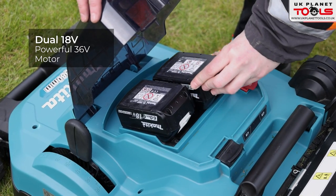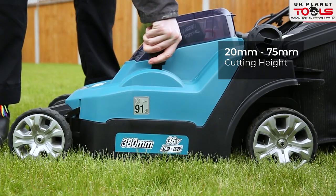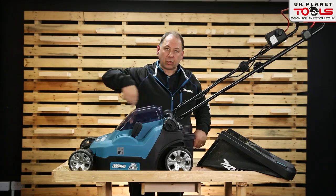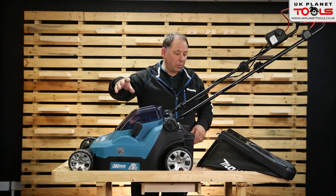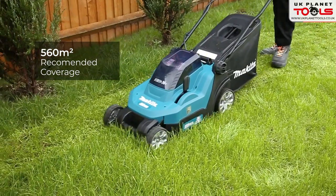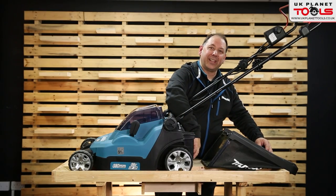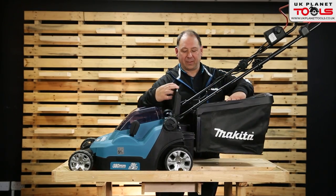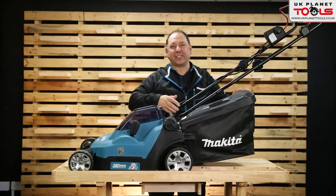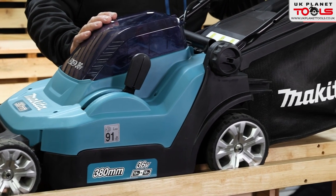The batteries slot in themselves. You have a height capacity of 20 millimeters to 75 centimeters, adjustable on the side, which lifts the base up. It's a rotary blade on this machine. You have a recommended coverage of 560 square meters off a runtime of two 5 amp batteries. In the box you've got a grass collection rear bag which slots on — 40 liters capacity. This is the DLM382 mower from Makita.